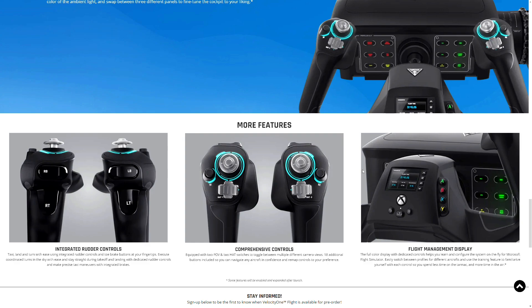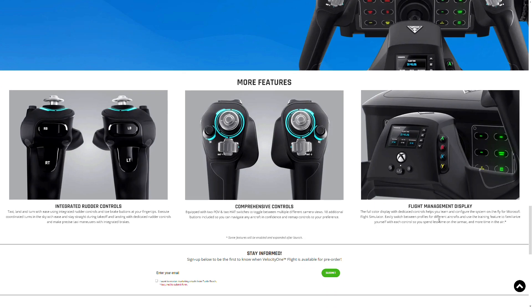There's also a full-color flight management display with dedicated controls to help you navigate. When you're flying, this will alert you to your altitude, attitude, flight paths, and any potential issues like wing trouble or icing.